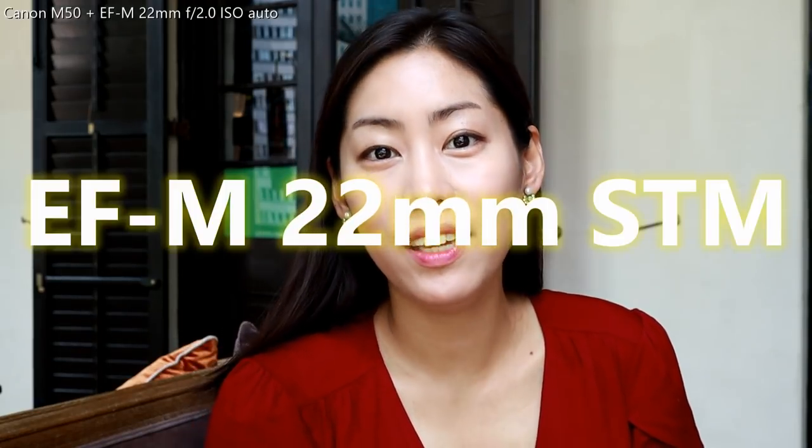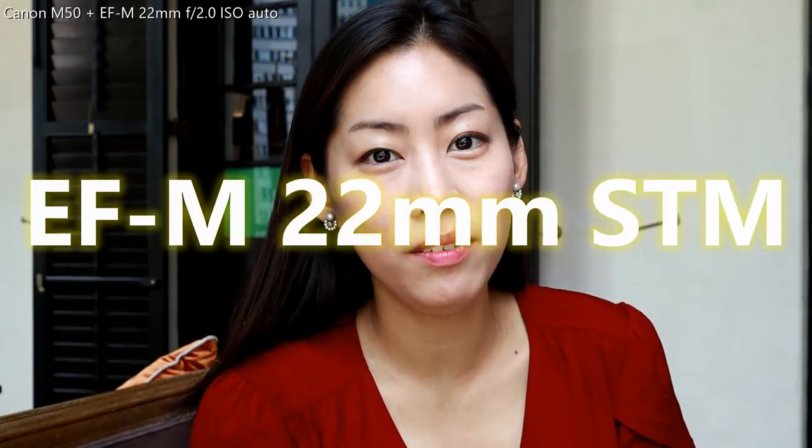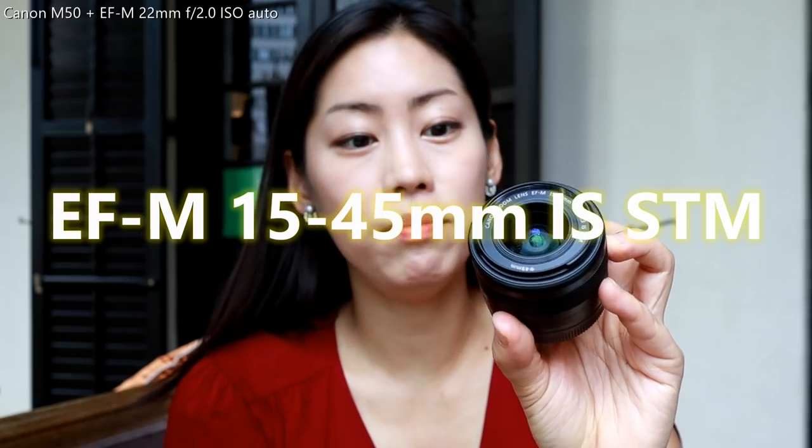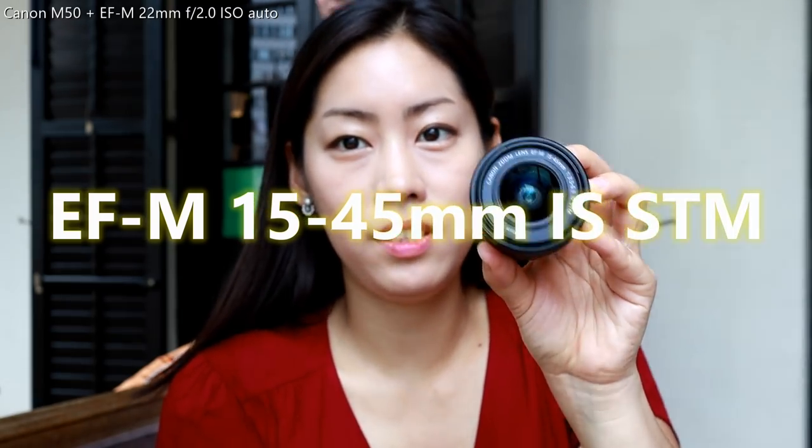One that I'm using right now is the Canon lens EF-M 22mm for any Canon M series, and I'm using it with my Canon M50. And the kit lens is the Canon EF-M 15-45mm with image stabilizer.